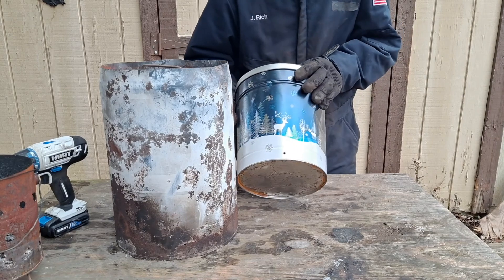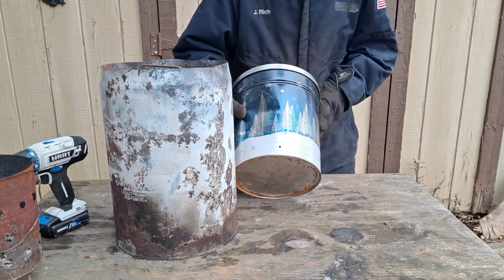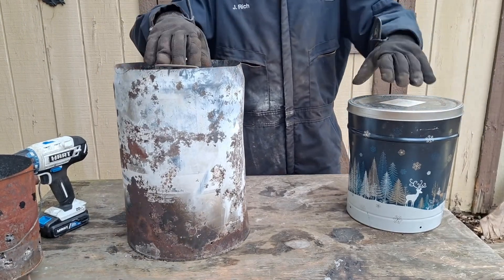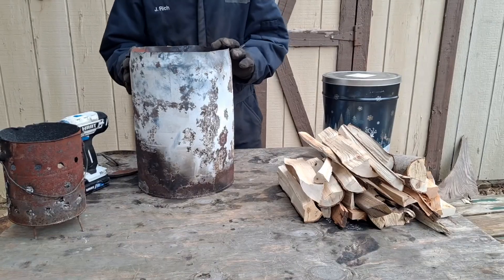We now have four holes drilled on the bottom of the first can and two holes on the second can. We're going to go ahead and fill these with wood.